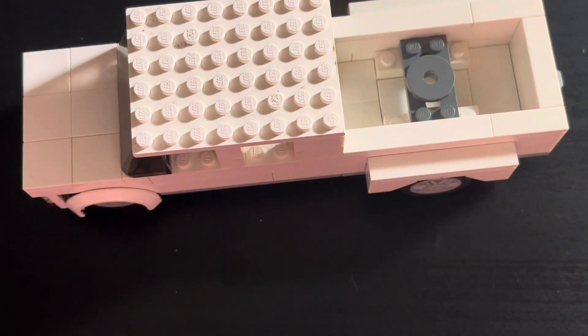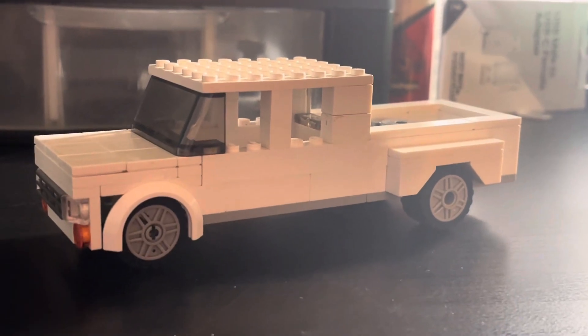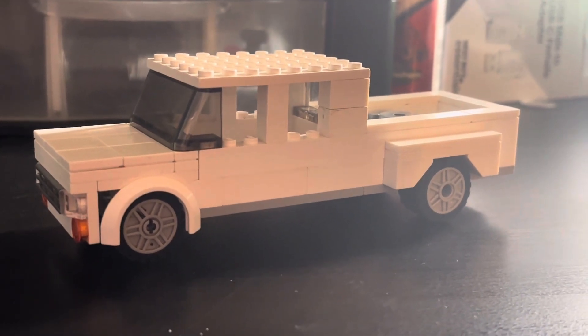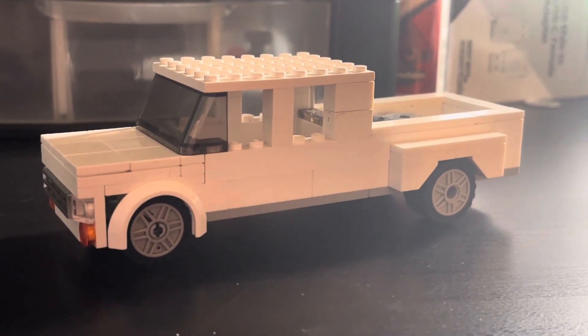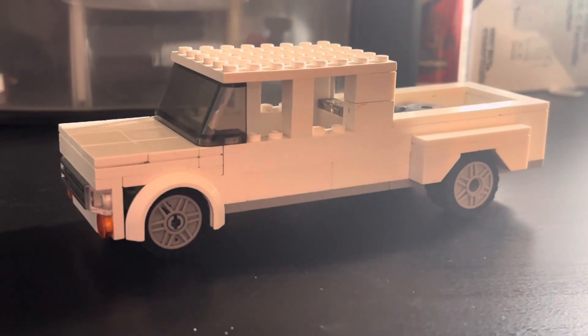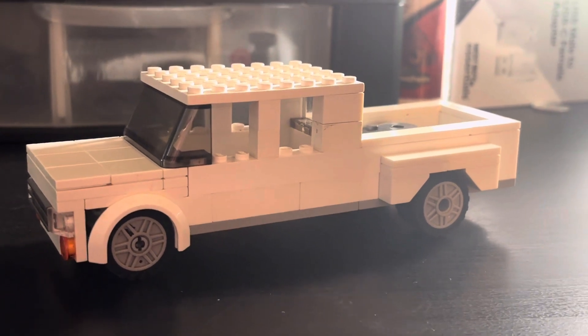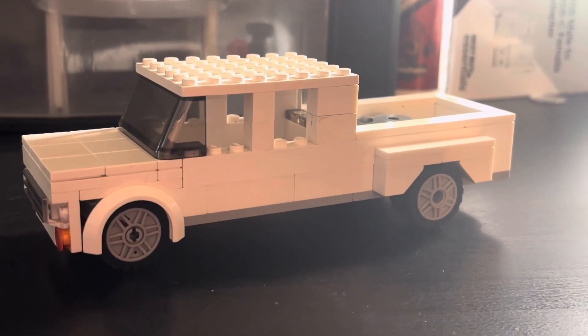And there's your dually! I hope you enjoyed this tutorial. Make sure to give this video a thumbs up and consider subscribing to the channel — we are well over 120 subscribers and on our way to 130. I appreciate you guys so much, and as always, enjoy and I'll see you guys next time on the channel.